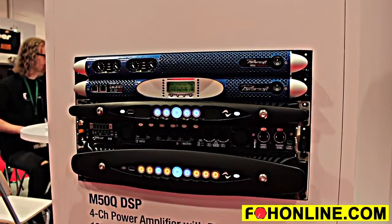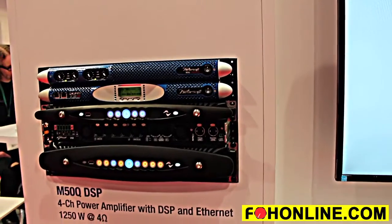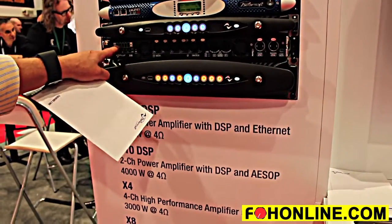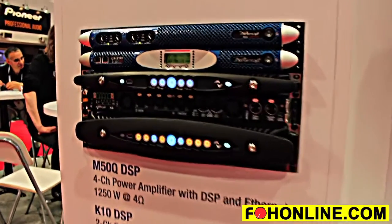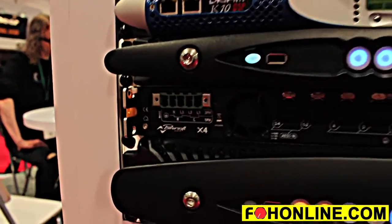Some other features include optional Dante connectivity and a very unique power supply which makes it universal. It can run on any voltage and any type of power — single phase, dual phase, or three phase.